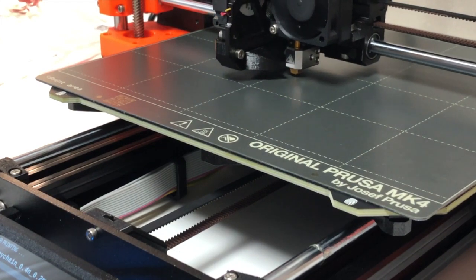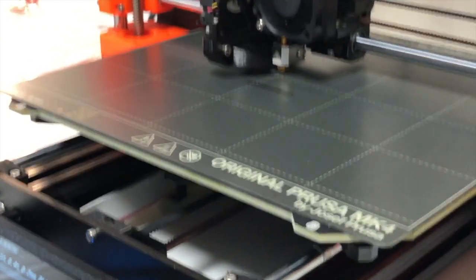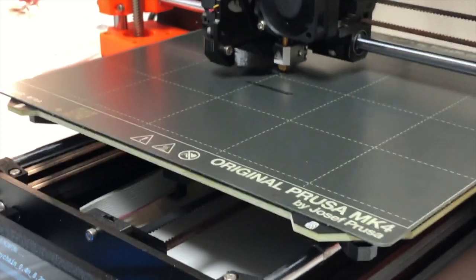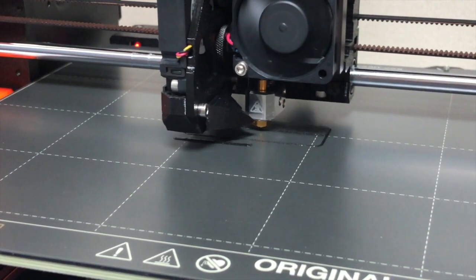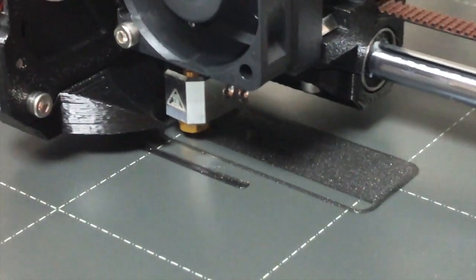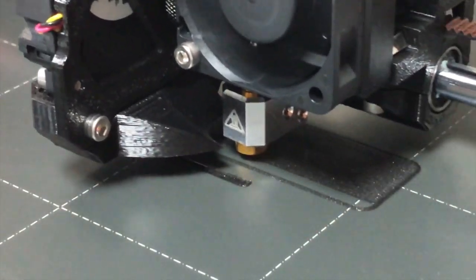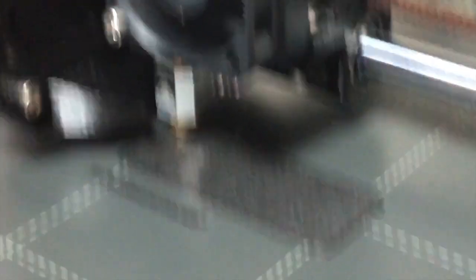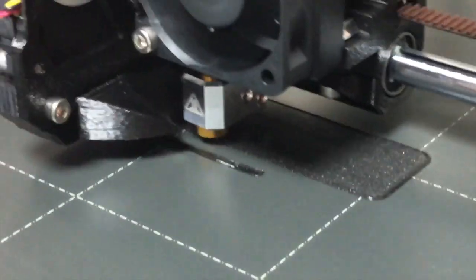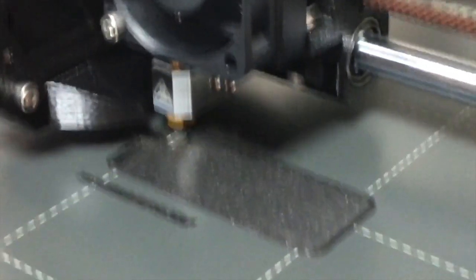The next few clips are real-time printing, so you can see the speed from default. This is not the alpha input shaper — this is the normal firmware that came with the MK4 from the box.